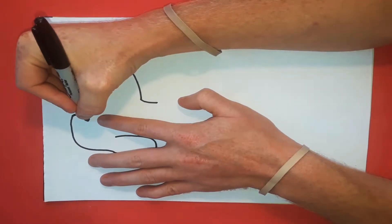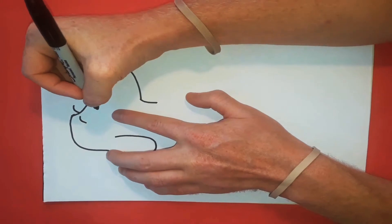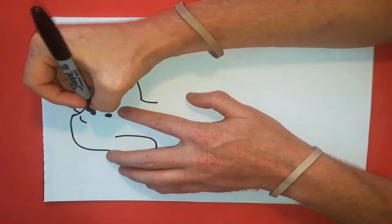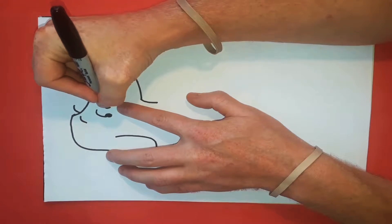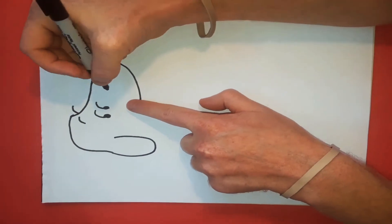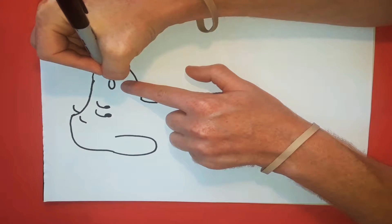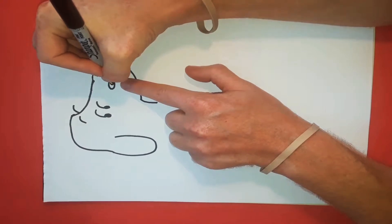Now for the eyebrows: we have a line that starts here, goes up around, and another one that starts up there. Then just below that is the pupil — it's a circle right there. Off of that is an eyebrow, so it goes up and around, and then again on this side another circle that goes around like that. Then right here for the nose, just a round oval — sort of the football shape.